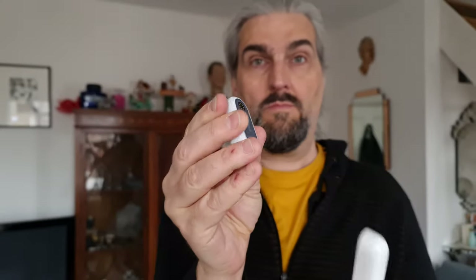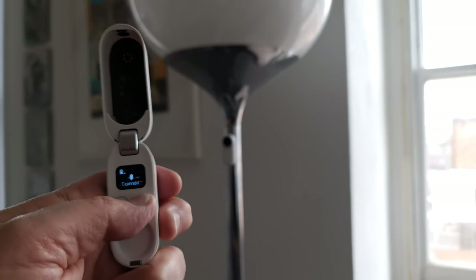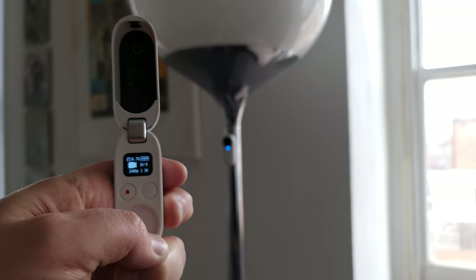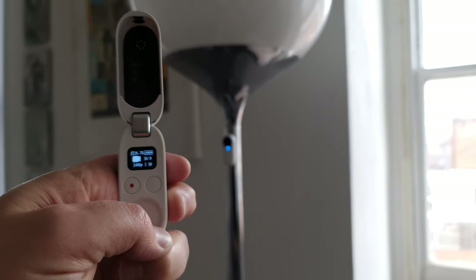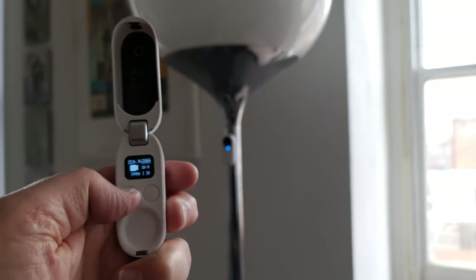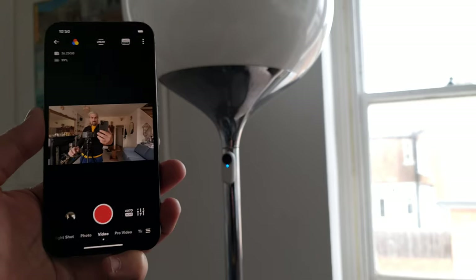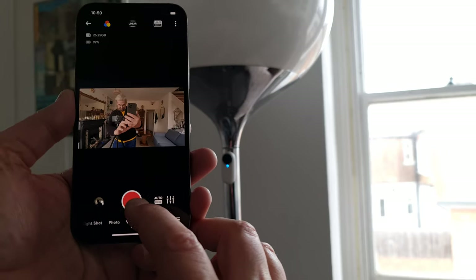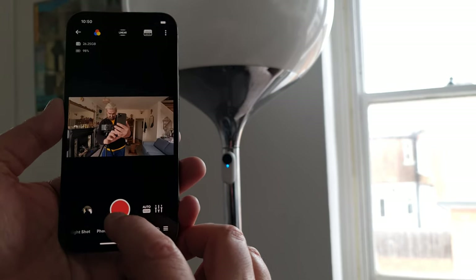You can also remove the camera part from the case and use it as a standalone camera. Another option is to use the charging case as a remote control — you could use the magnet or clip to place the camera somewhere and then control it from the case remotely. You can also use the Insta360 smartphone app as a remote control for capturing photos and videos.